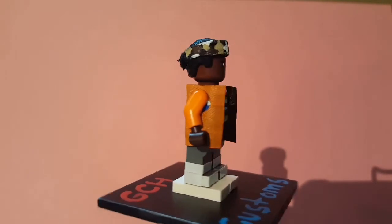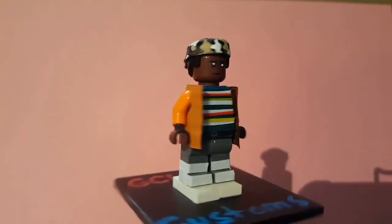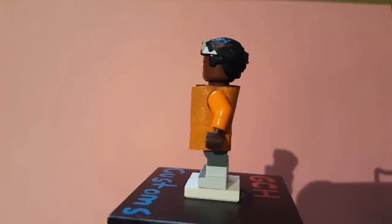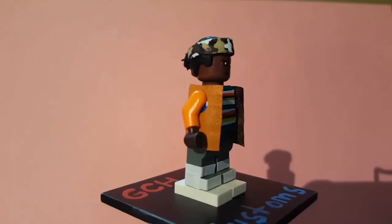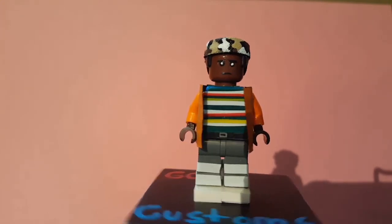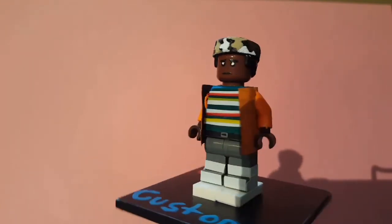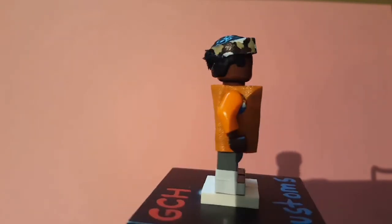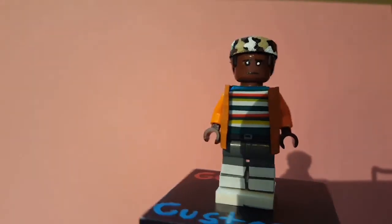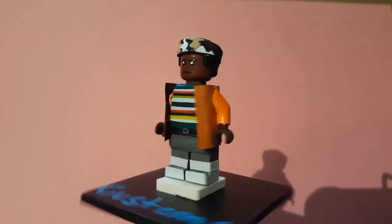Here is Lucas from Stranger Things — probably one of my favorites and the last character I did. For the hair it's a thin Star Wars hair piece with a fabric camouflage-painted bandana going around. The face started as a Shocker head — I erased it and painted my own face expression. The best part is the orange coat with orange sleeves.